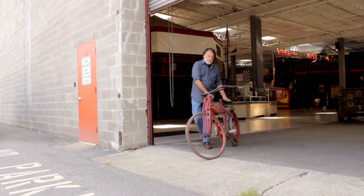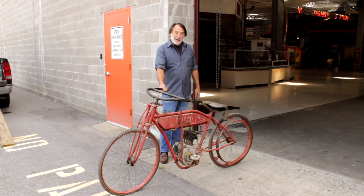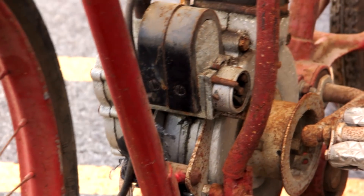This is my next project — this is about what they look like when I pick them up. It's a 1909 model and it's a lot of work.